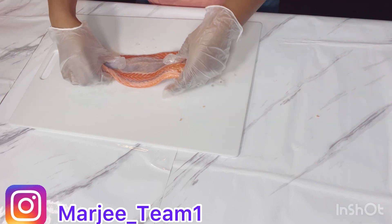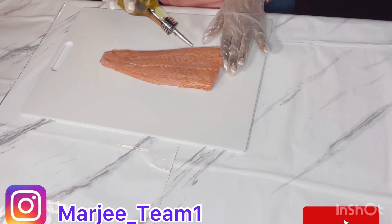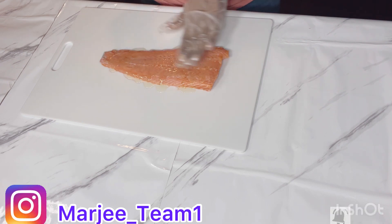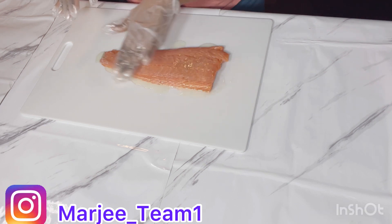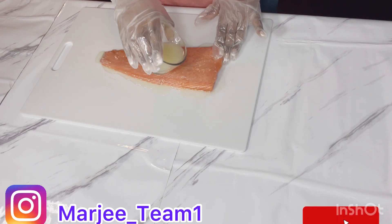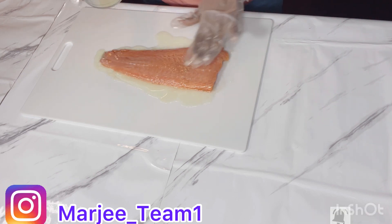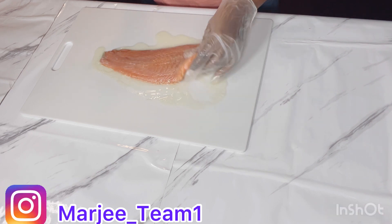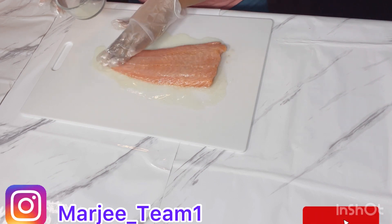We're gonna flip it over and drizzle some olive oil. I'm just gonna give it a nice rub. Then I'm gonna add my lemon juice — we're gonna add a little bit more so it could be very tasty.